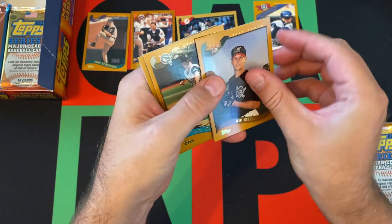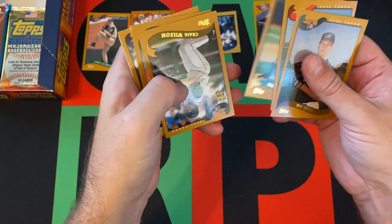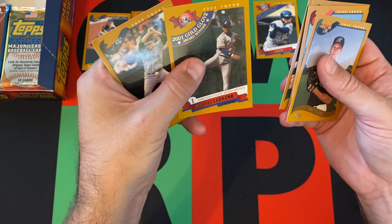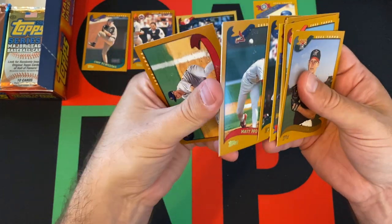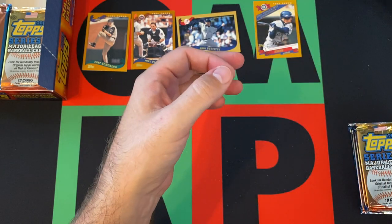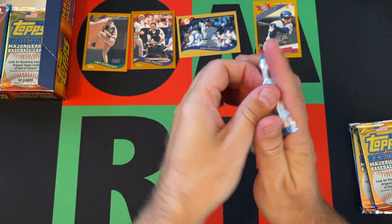We got Kip Wells, Jose Canseco, Matt Clement, Craig Wilson, Ben Greve, Orlando Cabrera, Steve Cox, Matt Morris, D'Angelo Jimenez, and Tino Martinez.